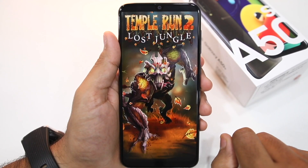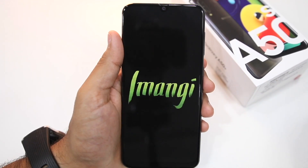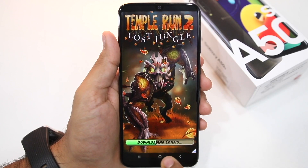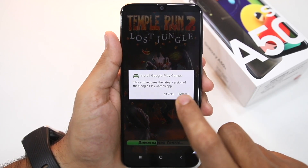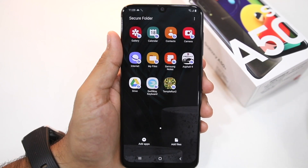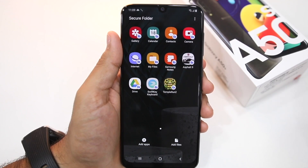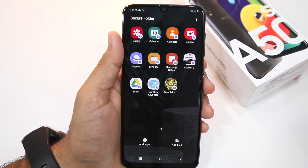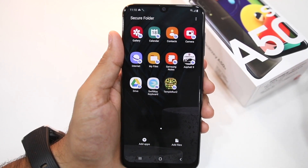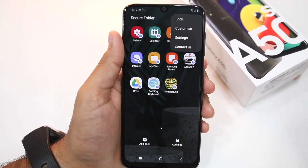You can see that this copy of Temple Run 2 on the home screen is different from the copy inside Secure Folder — this one is starting up from scratch, downloading the configuration file, and even asking to install Google Play Games which is already installed on the phone. So if you copy WhatsApp to Secure Folder, you'll have to set up that copy again and sign in — it will be different from the one on your home screen. To lock Secure Folder, tap the 3-dot overflow menu button and select the Lock option.